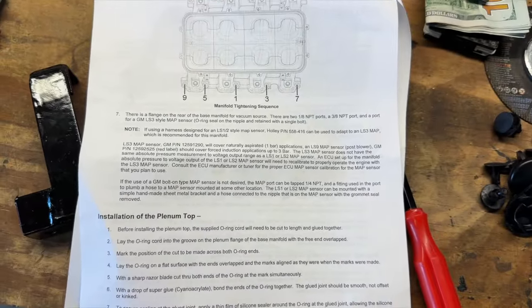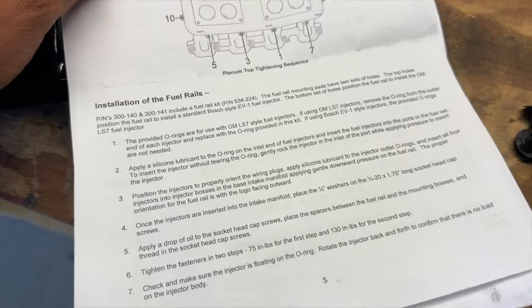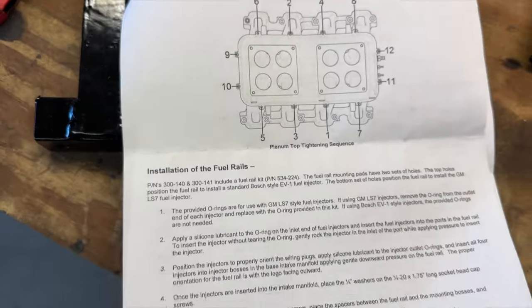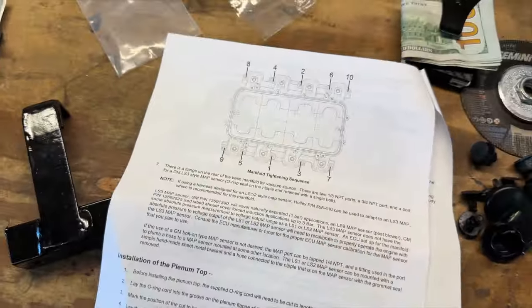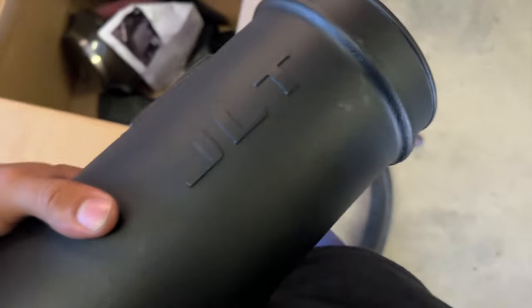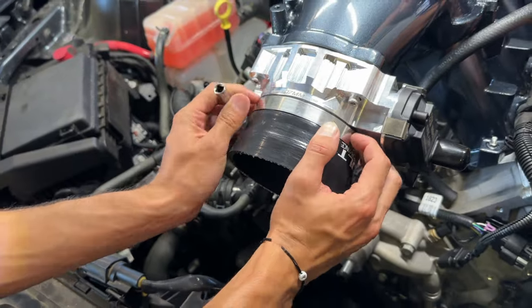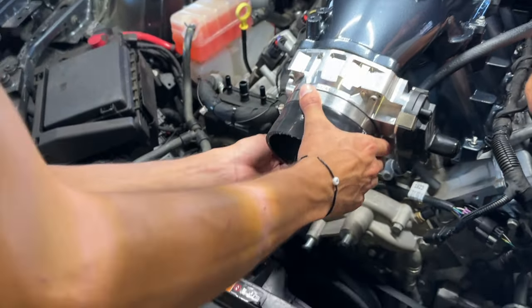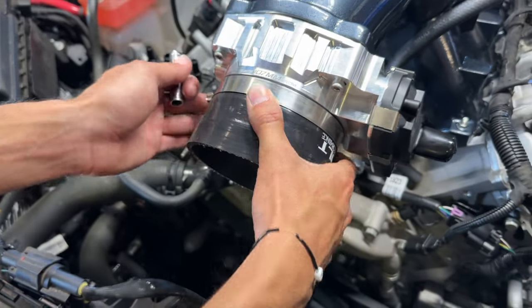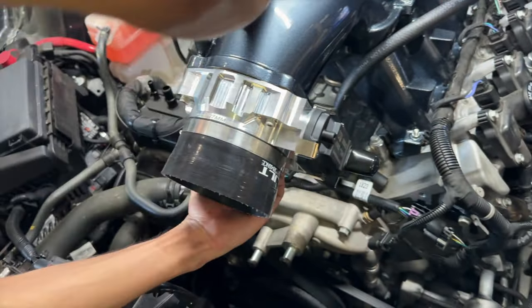Now we just gotta put all the lines back on — throttle body and everything. About these studs: we originally put all five on one side, but there are five on each side. We removed the back two — four total — that way it could fit better, because otherwise it wouldn't go in. It was easier to just put them back in afterwards. This will tell you the torque spec.